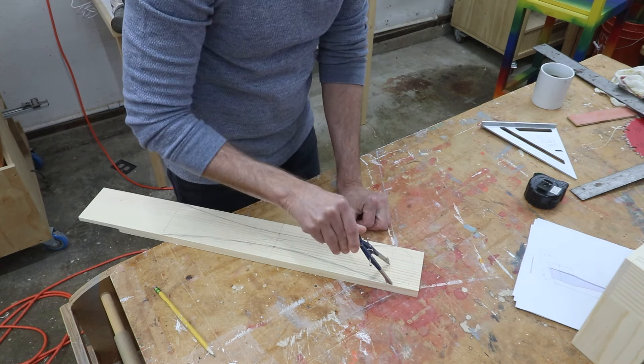Now I can do a final assembly. First I'll glue in the handle and clamp it into place, putting some scrap boards beneath the clamp so they don't dent the wood. Then I can glue and drop the platform into place.